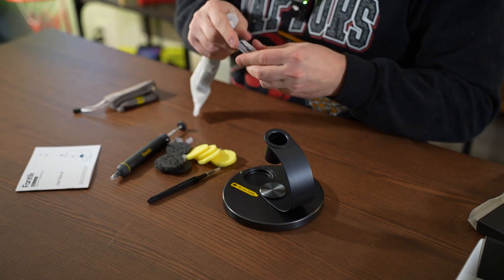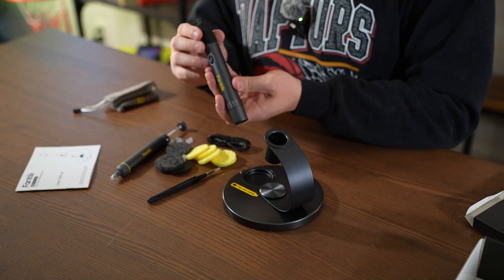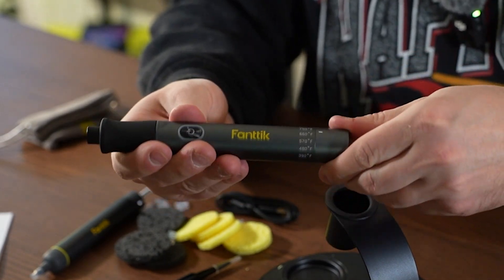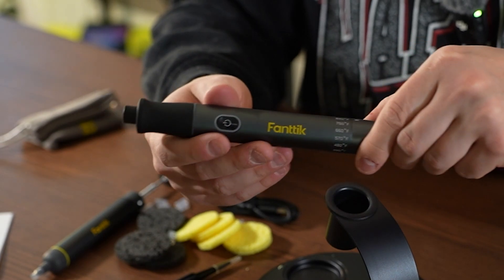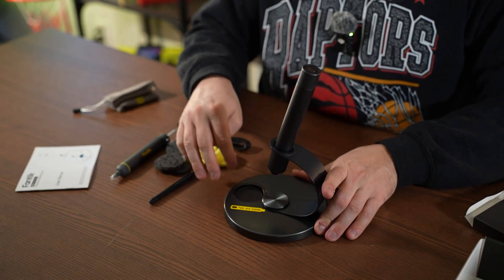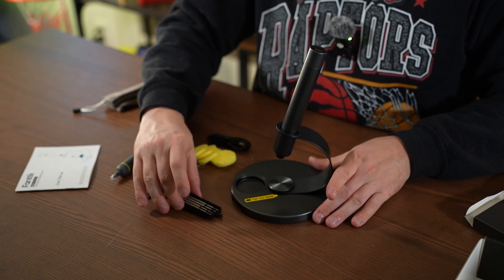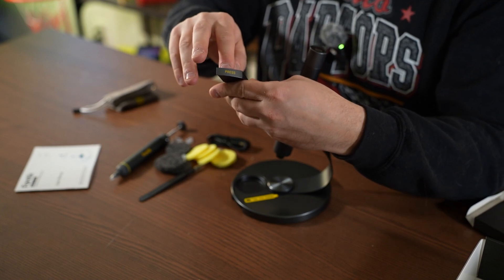They also include a USB-C to USB-A charger. And here it is — this is your solder gun. You can see right here, pretty cool — you're actually able to adjust the heat directly on it, all the way from 350 Fahrenheit up to 840 Fahrenheit. And then right here you got your on button, so you'll just select your heat. And most importantly, you want to use this little hidden chamber here to select your tip — you've got a number of different tips in here.